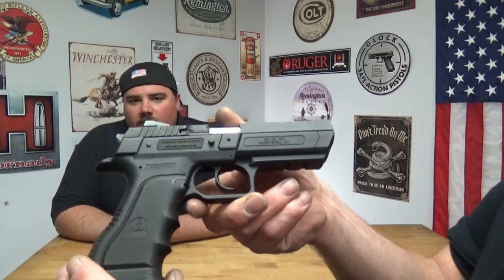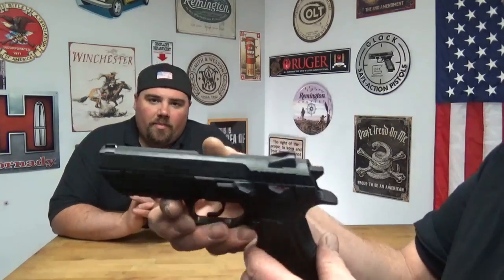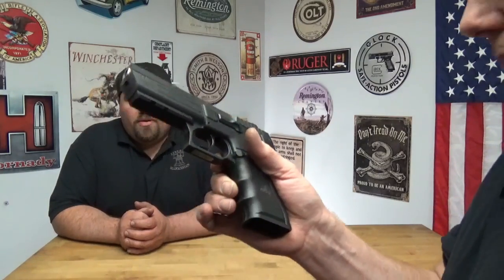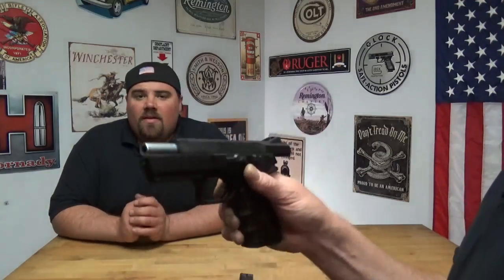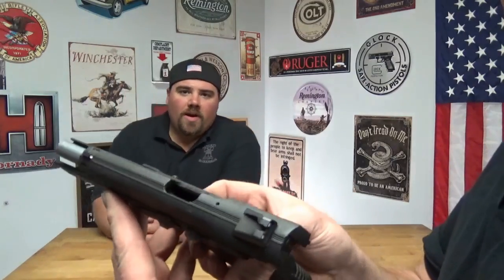They have been produced by IWI since 1990. It's a CZ copy, give or take. It's available in polymer like this one, but you can also get it in steel. This one is a 9mm. You can also get them in .40 Smith & Wesson, .45 ACP, and a little known cartridge of .41 Action Express.